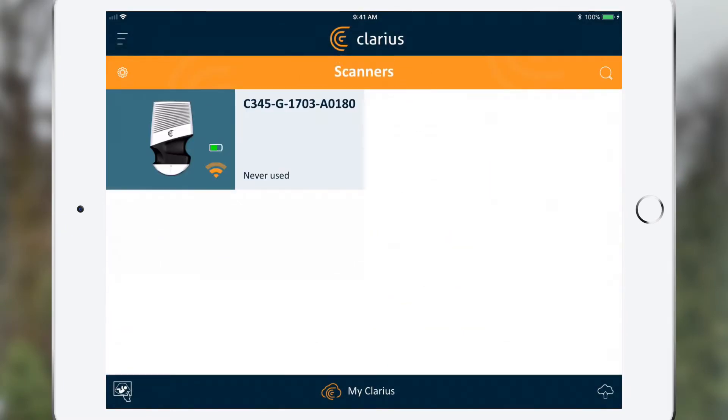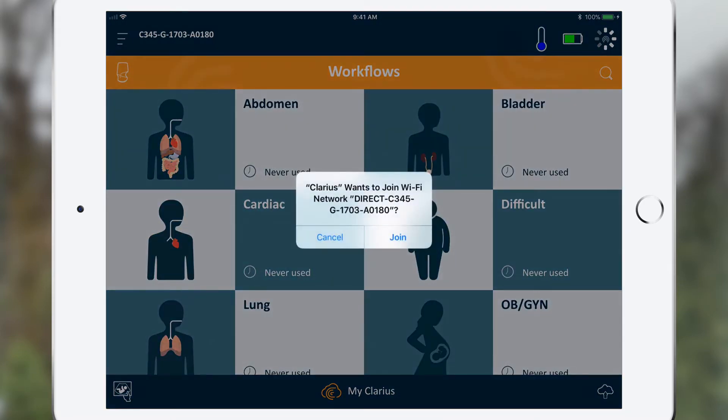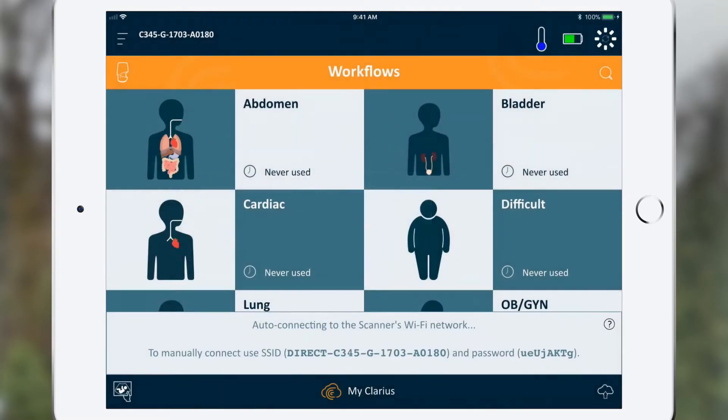The status wheel will spin and a prompt to join the scanner's Wi-Fi direct network will appear. Select Join. This prompt only appears on the latest iOS and Android platforms. Please refer to our FAQs for connectivity with older platforms.